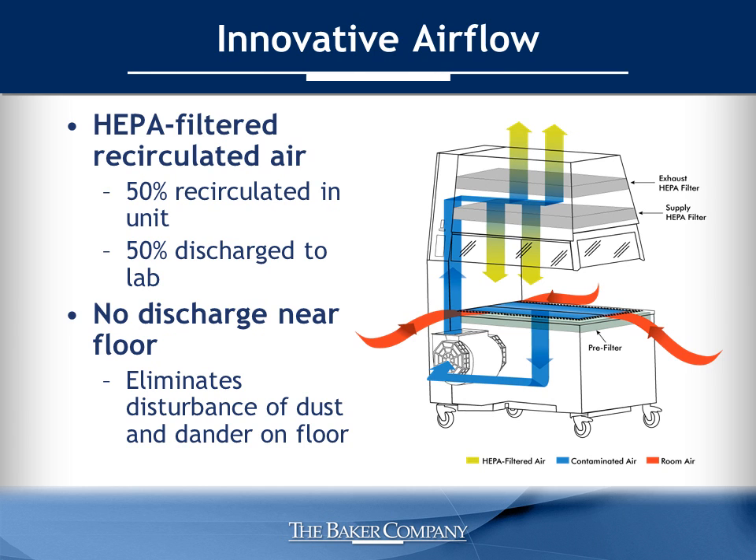As a pioneer in the containment industry, Baker understands airflow and how to best engineer our units to provide maximum protection. The AniGuard E3 protects animals from particulate exposure and cross-contamination while reducing user exposure to allergens. HEPA filter air is delivered to the work area in a vertical downward flow. The air then passes through a pre-filter located under the work surface where large particles are captured. A single blower forces air through a vertical duct and into the top of the cabinet. Half of the air is recirculated through the HEPA supply filter and enters the workspace, and the other half passes through the HEPA exhaust filter and is released into the laboratory.